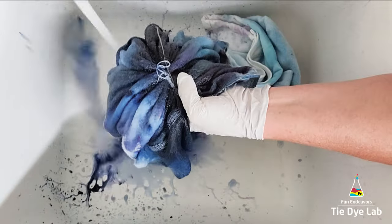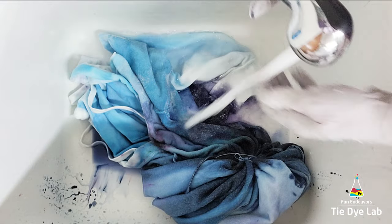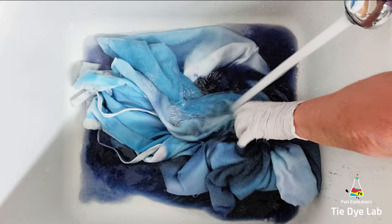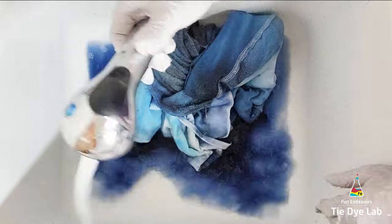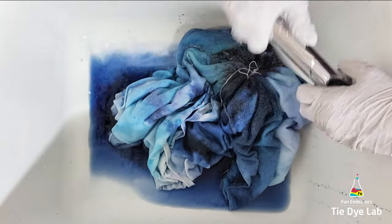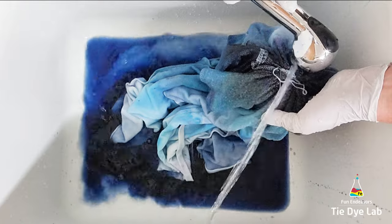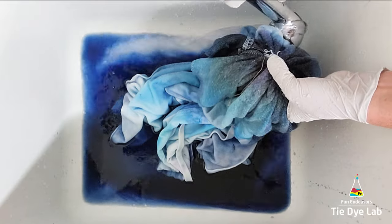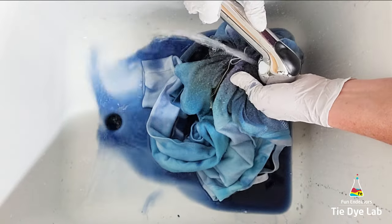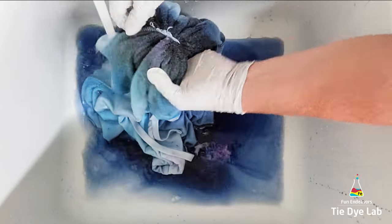So I put the hoodie inside of a plastic container that has a metal rack down in the bottom, placed the lid on the container, and left it outside to process. It was in the 90s so I only left the hoodie for probably about 18 hours. Then I took it to my utility sink and began rinsing it in cold water to rinse out the soda ash. I untied the hoodie and warmed the water up to hot and continued rinsing in hot water to try to rinse out any excess dye that didn't bond with the fabric.